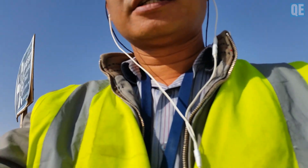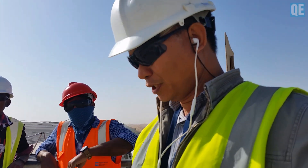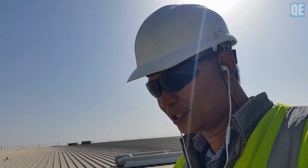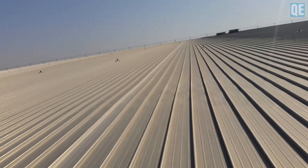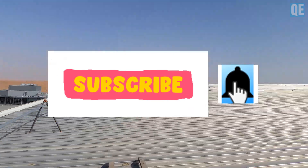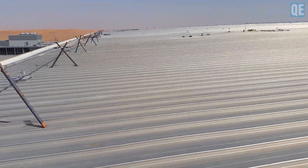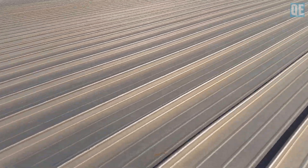Hello guys, Noel here again. I am here now on the roof — we are going to inspect the roofing standing seam installation in the area that is on our flat roof. Let's go so I can show you the area. It's a big area, and we have a workshop roof that we are going to check also. I think we finished that one. You can see the standing seam like that.